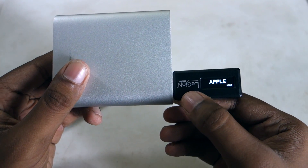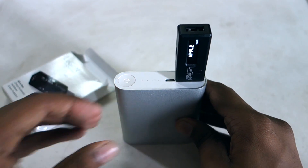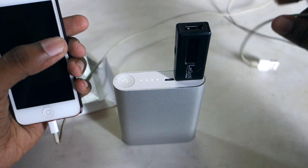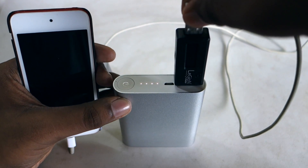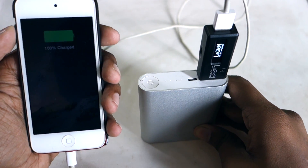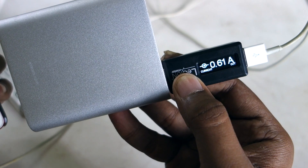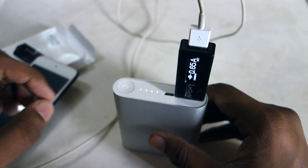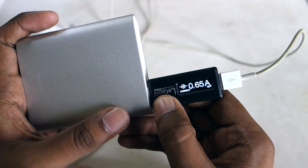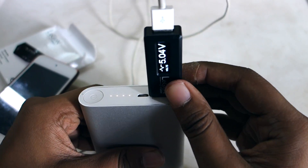Right now it's in Apple mode, which means it's optimized for Apple. I can hold this key and make it optimized for Android as well. I've got my iPod Touch here with the lightning cable. It's plugged in — the iPod is already charged but it's still drawing 0.6A, which is optimized current as the iPod only draws around 0.5A to 0.6A usually. If this was a Note or a Samsung Galaxy, it would probably be drawing 1.7A to 2A. This is the power, and this is the Apple mode.